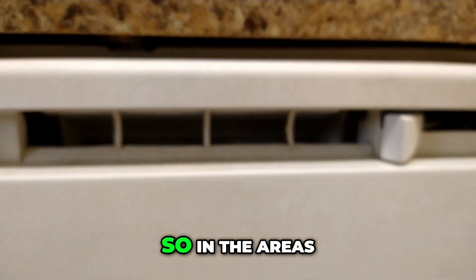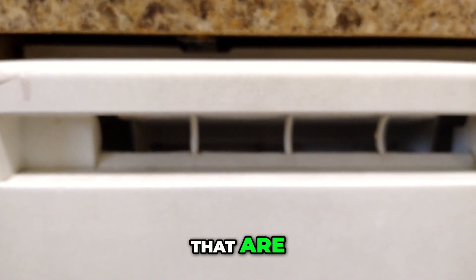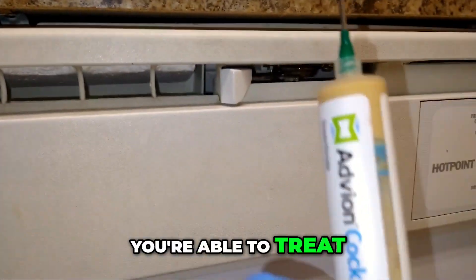So in the areas that are accessible and not inside the washer, you're able to treat with roach bait.